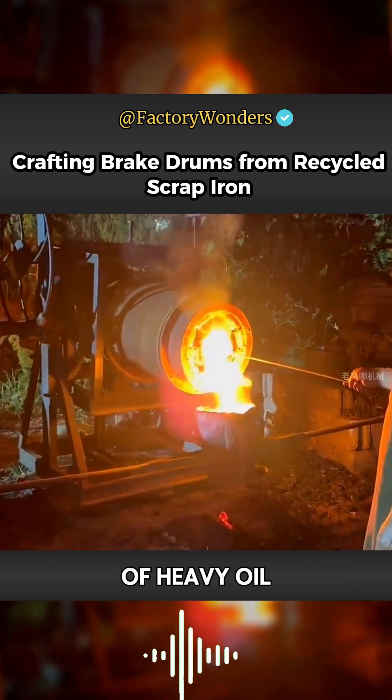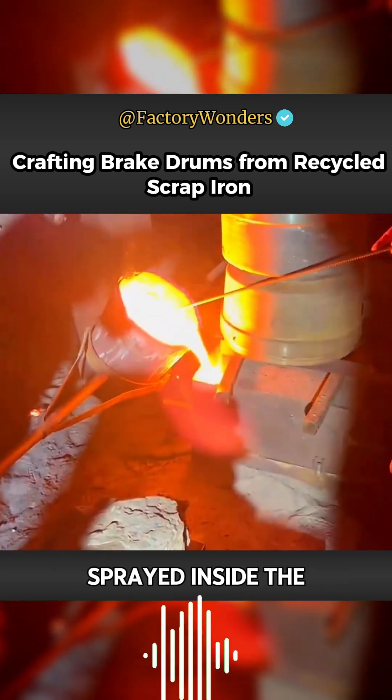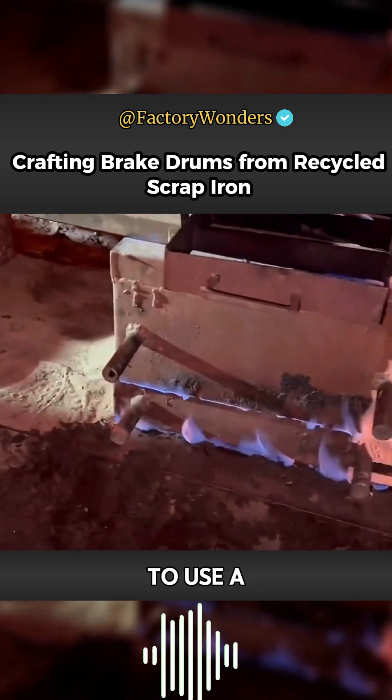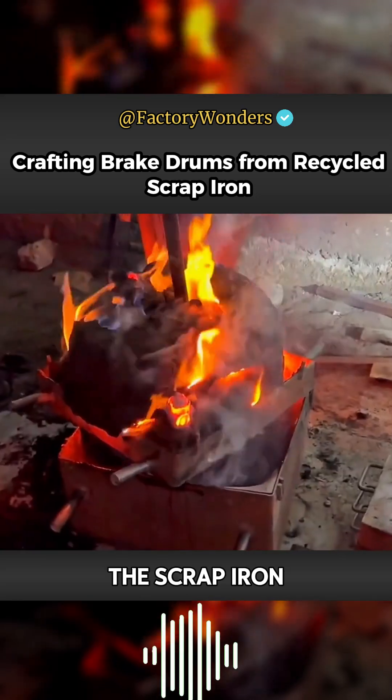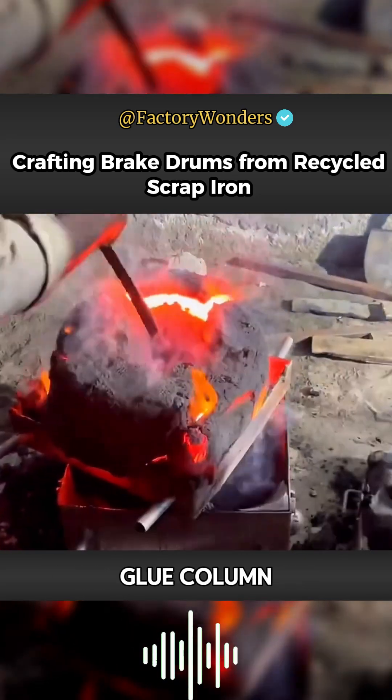While waiting for the heavy oil to continuously spray and heat the furnace, a curing agent is applied inside the mold. The master then uses a flamethrower to heat the inner wall at high temperature to prevent the mold from cracking. After about an hour of heating, the scrap iron has reached the required molten state.